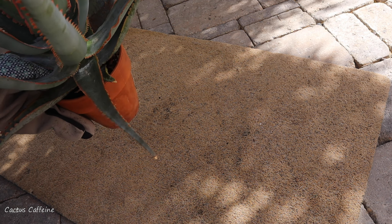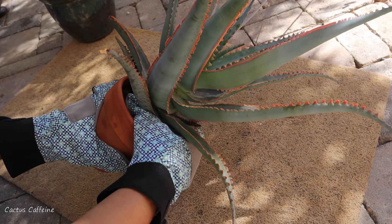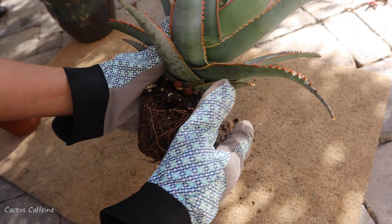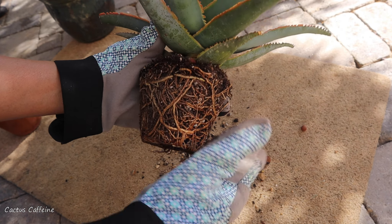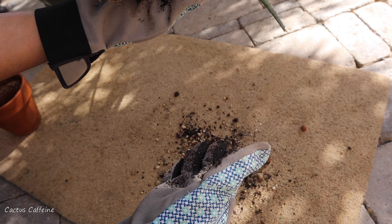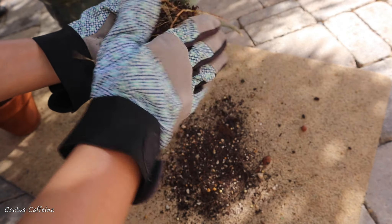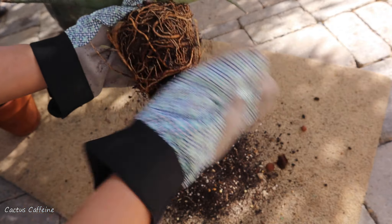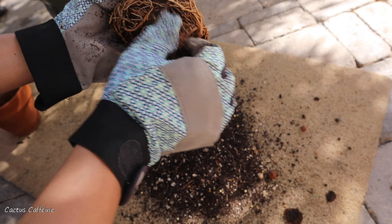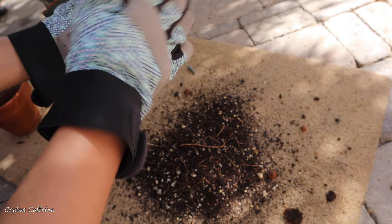Now it's time to get this aloe out of its small pot — let's see if I can do that without breaking the terracotta pot. Oh, that was easy! I was bracing myself for a harder pull. Maybe it helped that the pot was wet from last night's rain. Look at all these roots — lots of big fat roots. I'm just going to loosen them a little bit; I won't cut the roots, just loosen to give space for new soil and let the roots spread out easily in the new pot.